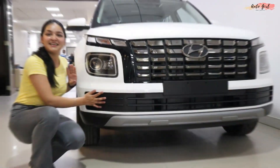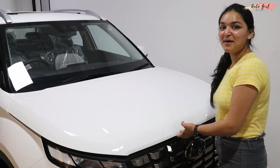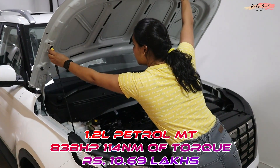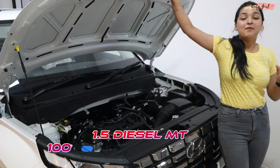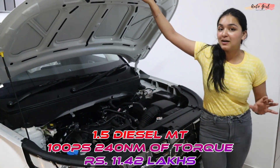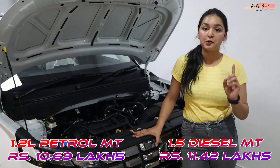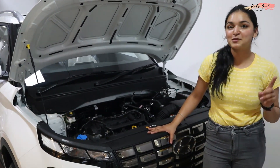If I talk about the engine options, you will get two engine options. First is 1.2 litre naturally aspirated petrol which generates 83 bhp and 140 Nm torque. The second engine option is 1.5 litre diesel which generates 100 PS and 240 Nm torque. For transmission, you have a 5-speed manual in petrol and a 6-speed manual in diesel.